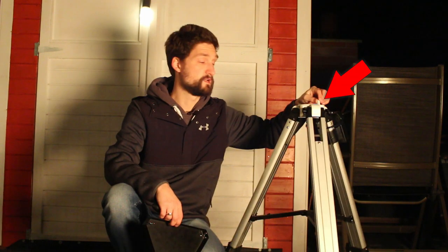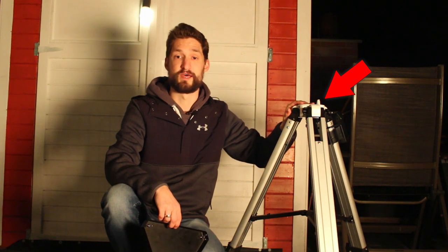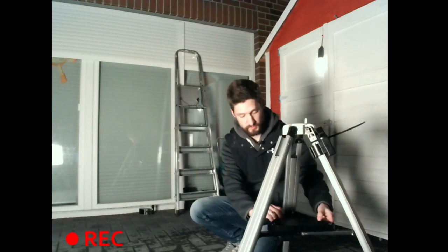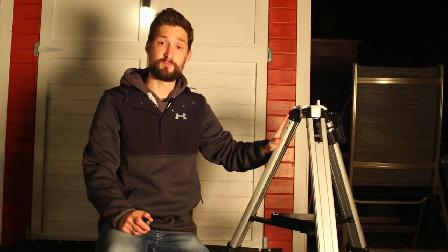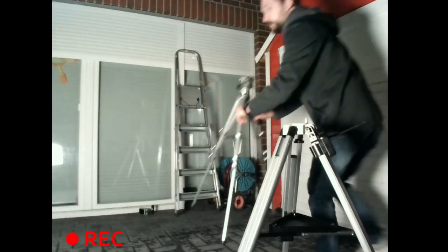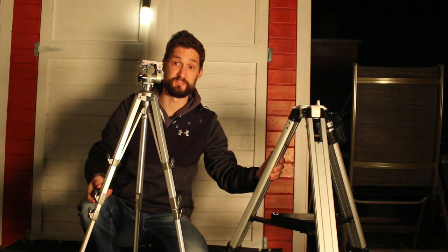On top you can see the common mounting point for telescope mounts. This little metal nose controls the azimuth adjustment, but more on that later. The tripod legs themselves are stable, but they need to be held in place — here it's a metal plate screwed onto the legs, which also serves as a fancy eyepiece holder. All in all, the tripod is relatively stable; it holds the mount and telescope on top without being too shaky.